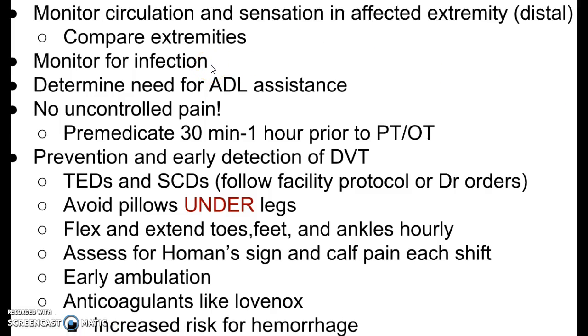Monitor for infection — signs include purulent or colored discharge from the wound, such as white or snotty-looking drainage, and excessive warmth at the incision site. We're going to determine the need for ADL assistance and help where needed, but also encourage the patient to be as independent as possible. We want no uncontrolled pain. Anticipate pain and premedicate 30 minutes to one hour prior to physical therapy or occupational therapy. Even if a patient says they're not having much pain, if we know they're about to do a lot of PT, we go ahead and medicate them so they will do their PT — because that's so important to their healing process and prevention of DVTs.